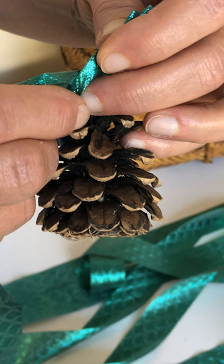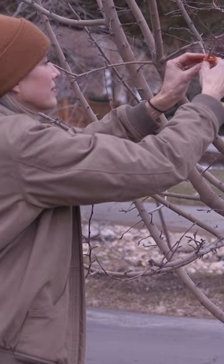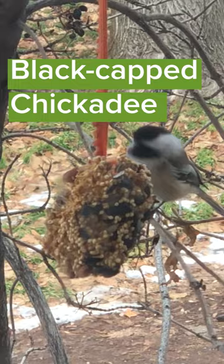Tie the ribbon to the pine cone. Generously coat that pine cone in peanut butter. Roll the pine cone around in the bird seed — you can really pack the seeds in there. Hang the pine cone feeder out your window as the birds flock to your feeder and enjoy your welcoming meal.